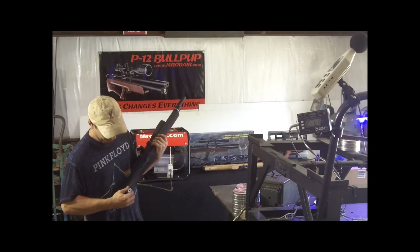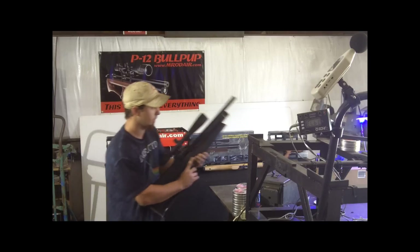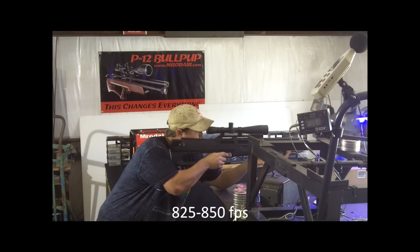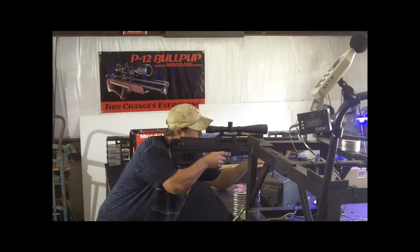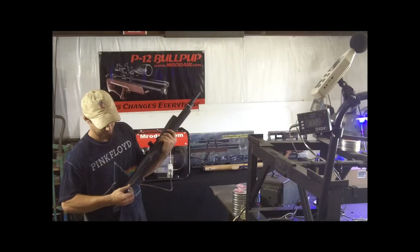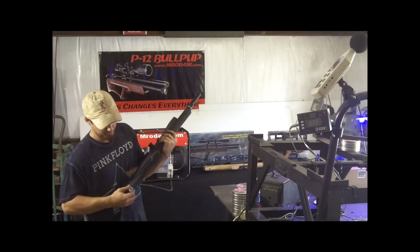Now I'll open it up a little to a mid setting and here are those numbers: 792, 804, 821, 828.